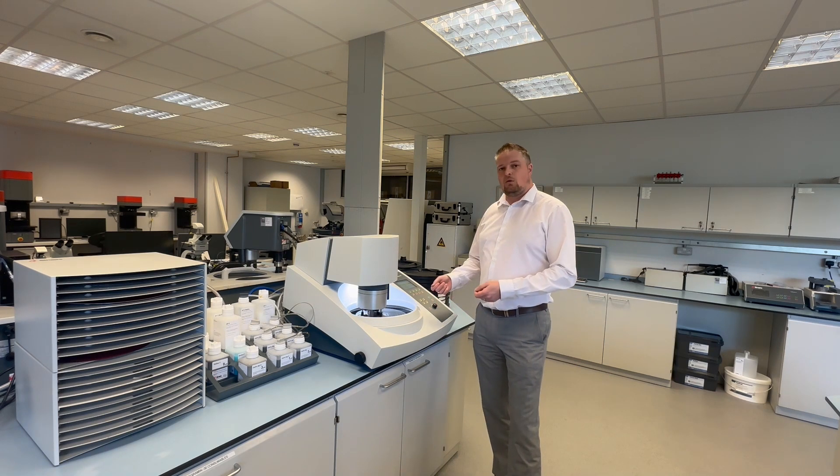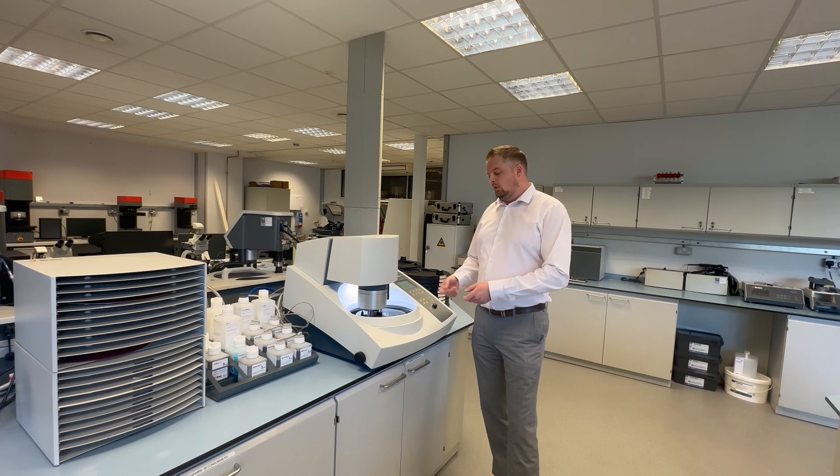Once the cycle stops, we'll clean the sample, clean the platen and replace it with the consumables that we need for the three micron step.